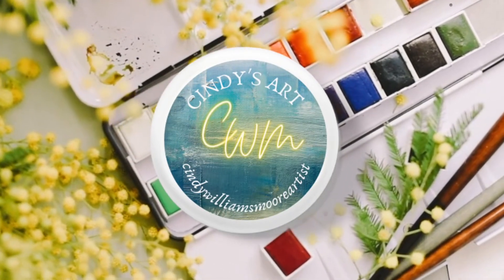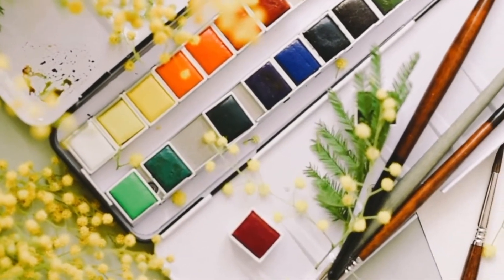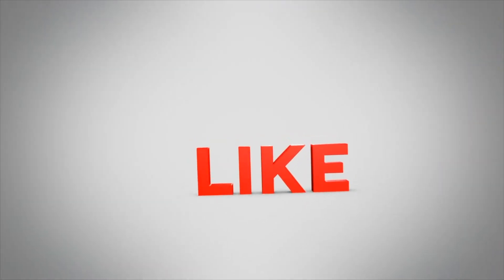Hi everyone, welcome to Cindy's Art. I'm Cindy and today we are going to paint an ocean beach watercolor painting.